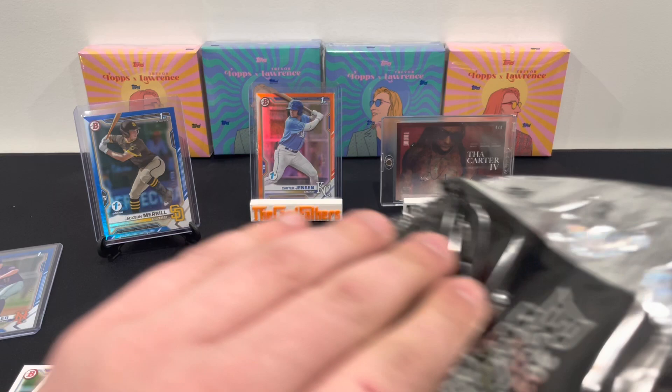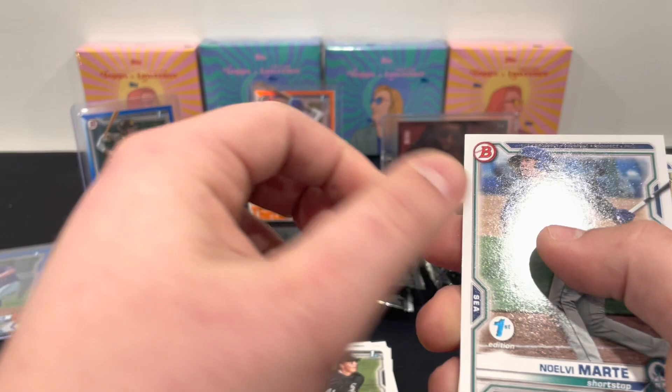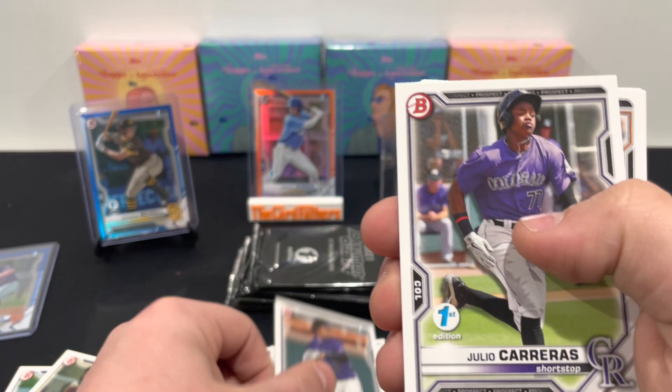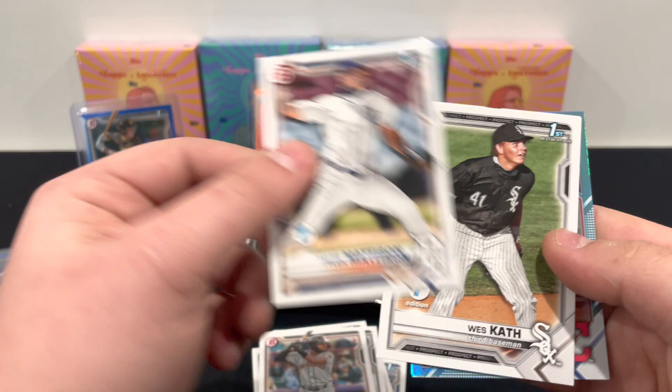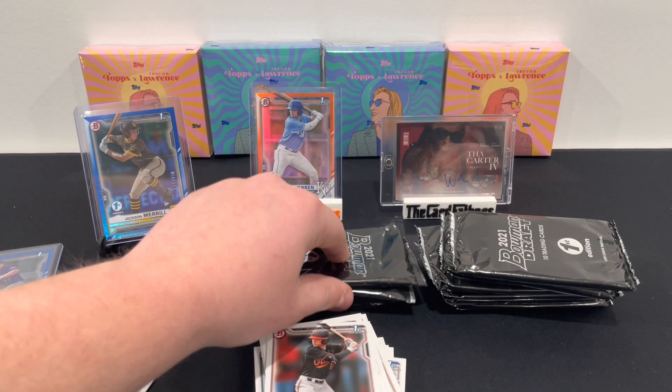Our fourth pack — the sky blue is the most common parallel. See that ding? That's what I was talking about. We got Noel Vimarte, Ben, Ronnie Mauricio, Jaden Hill, Julio Carreras, Haley Ramos, Tyler Mattinson, Westcath, Reed Chemble, and Angel Martinez is going to be our sky blue — the most common parallel it could be.